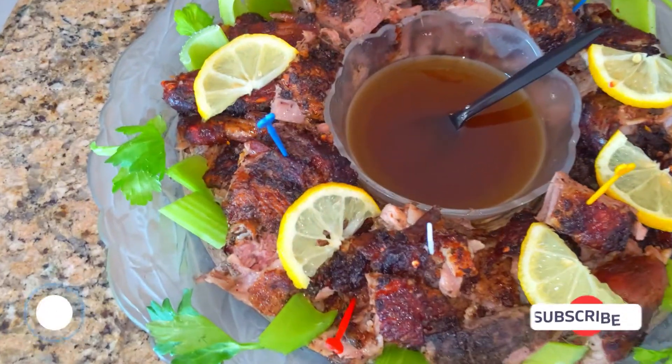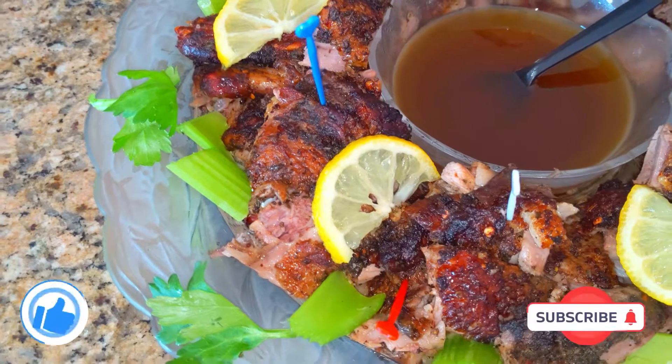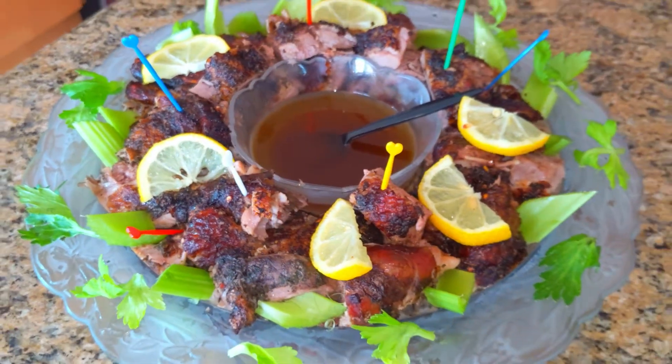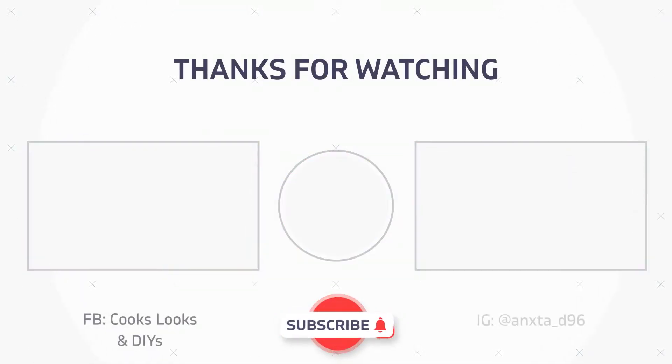I really hope you guys enjoyed this video. If you did, be sure to give it a thumbs up. Don't forget to comment down below what you thought of this video and other videos on our channel, and subscribe for more videos every week. Have a fantastic week everyone, thanks for watching — bye!